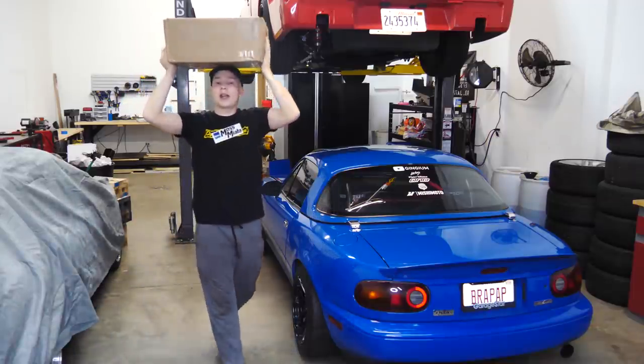Welcome back to another video everybody. Today we are going to be installing the last mod. Unfortunately winter is here and all the scary things are here along with it — salt, moisture, rust, that weird orange stuff that grows on cars around here. So the time has come to shove this car into the corner under a cover and hide it from all that scary stuff. Before we do that though, we're going to install some awesome simple modifications that you guys can do to your Miata to make it that much better.